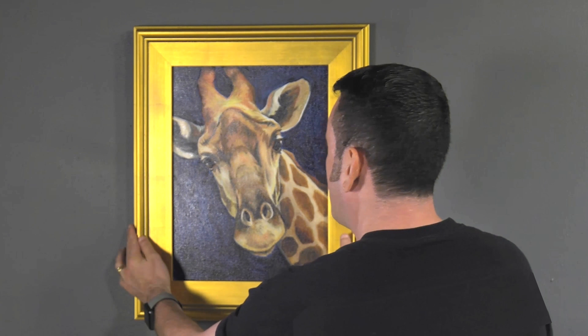Whether you're looking for a classic frame style for your traditional paintings, or a simple fashion to offset your modern prints, Planair frames are sure to suit your needs.